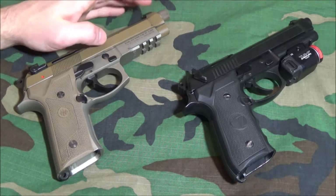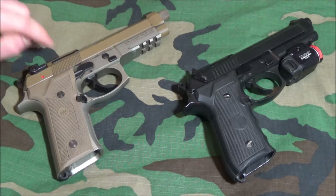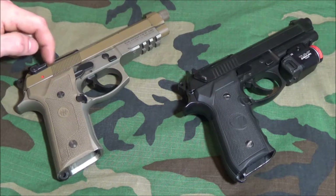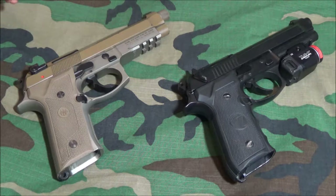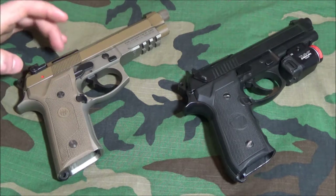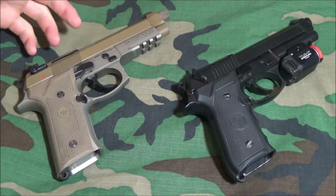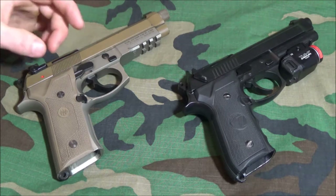Recoil springs can last anywhere from five to ten thousand rounds depending on ammunition type, how often you're shooting, lubrication, and so on. I shoot pretty hot loads and this pistol has seen about five thousand rounds — it's done pretty well and the recoil spring still has good tension. In a couple thousand more rounds I'll probably replace it. For the extractor spring, I'd change it out around every 15,000 rounds and probably replace the extractor itself just to be safe.